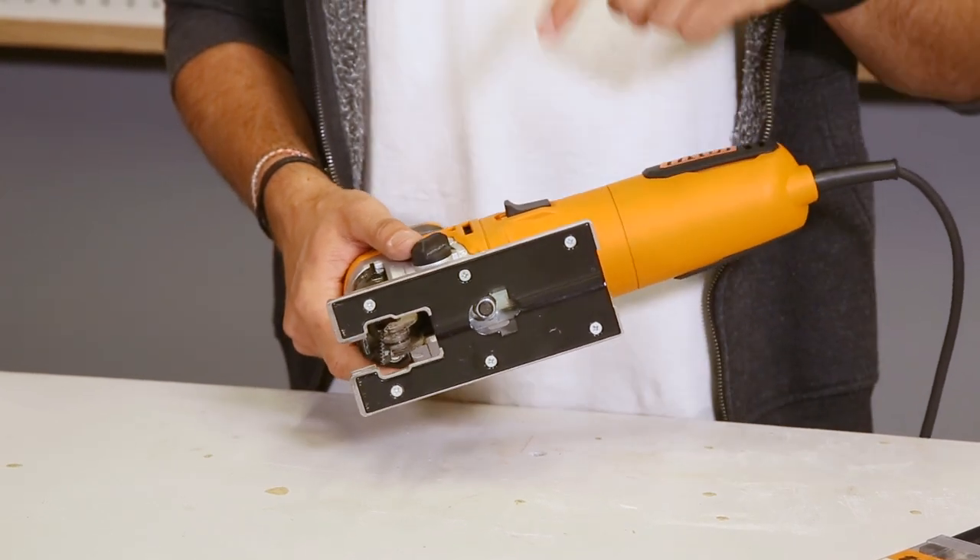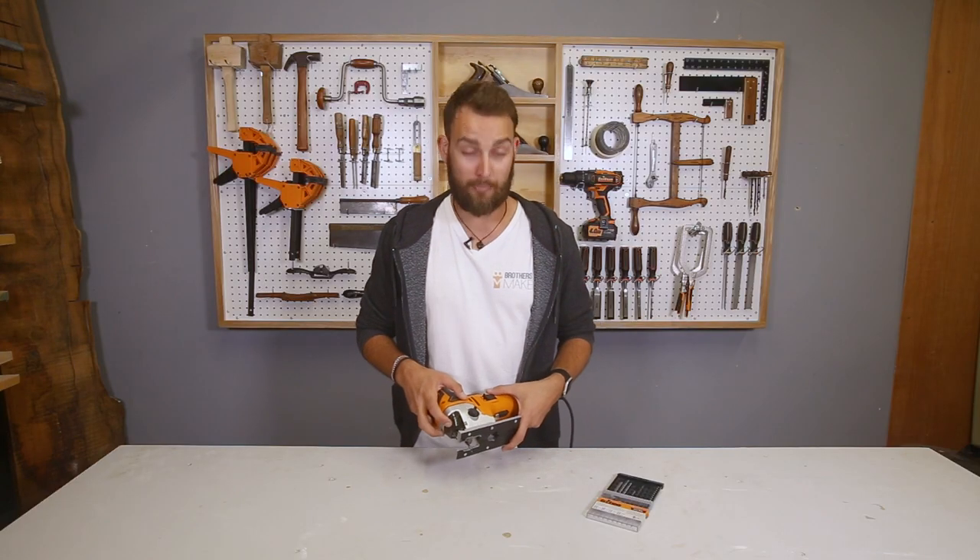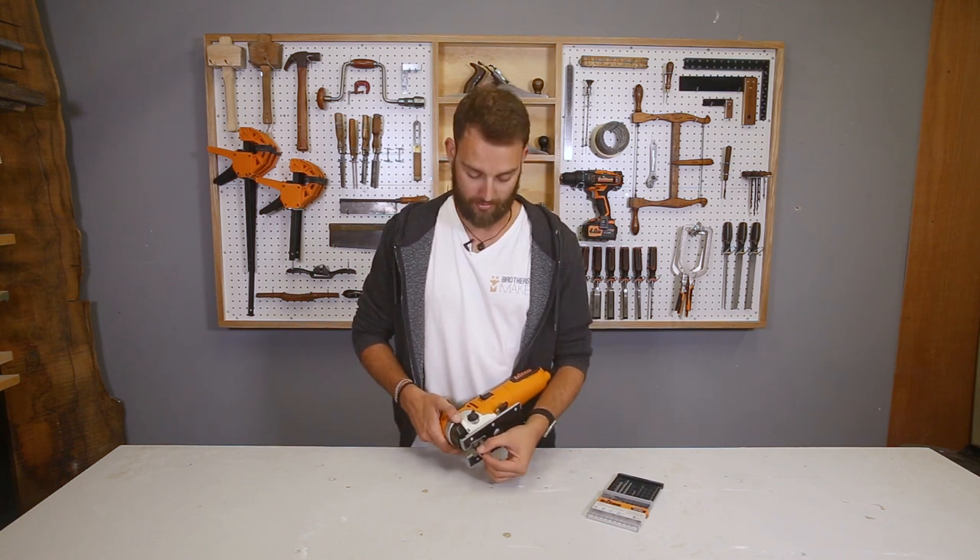First things first, you're going to want to remove the old blade. The way you do that is you're going to use the blade guard — open that up whilst holding onto the blade so it doesn't fly out.